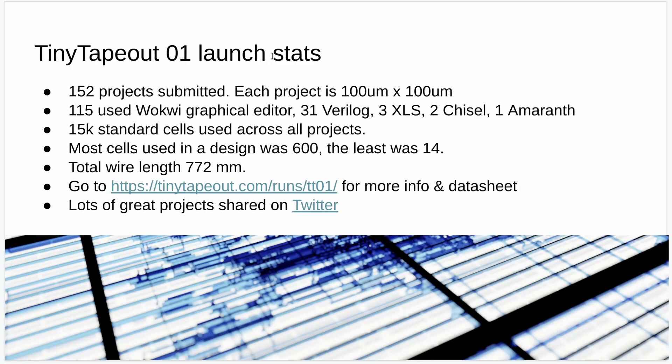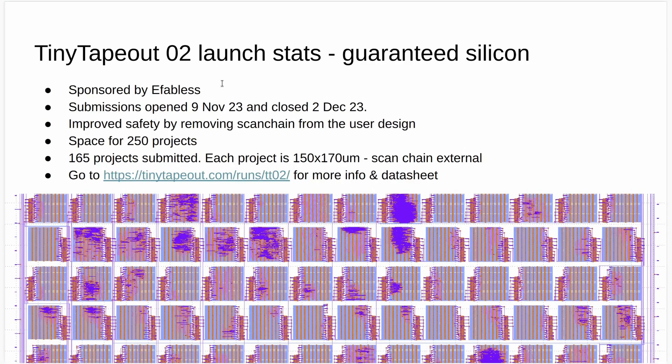Last year we ran Tiny Tape Out 1, which was our pilot project, and then we moved on to Tiny Tape Out 2, which had some small improvements — that was our first paid-for version with guaranteed silicon. With Tiny Tape Out 2, we made the number of projects smaller, so there were only 250, but the area you got was bigger. We had 165 projects submitted.